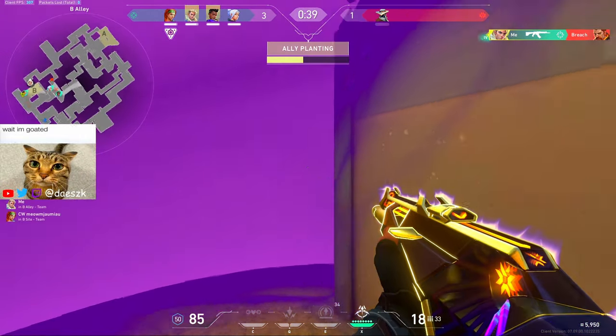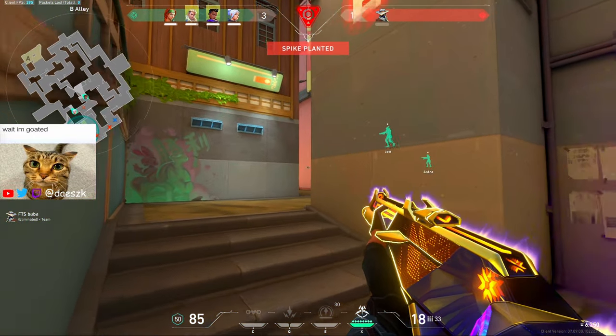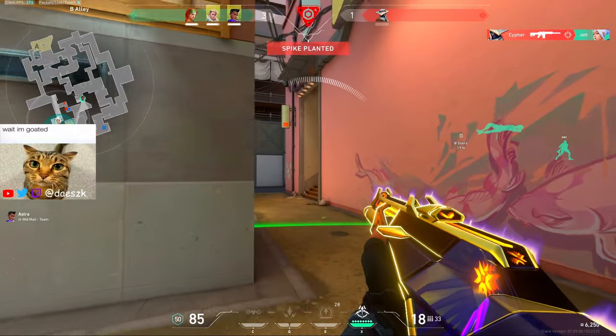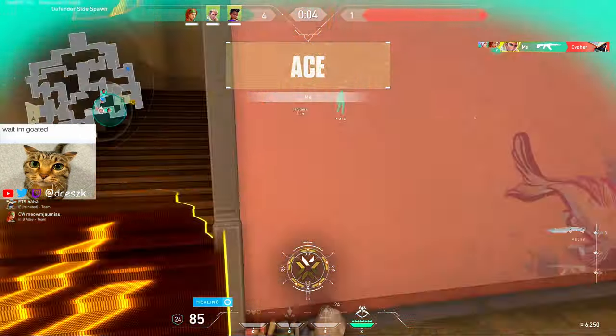I'm getting greedy for the ace. Ace! It was a pair. Go for it bro. Yeah, come on. Now it's over. That's it. Delicious.